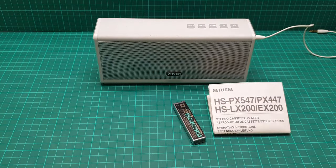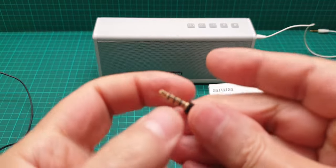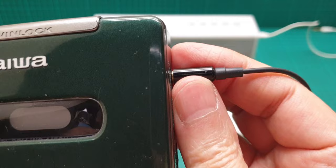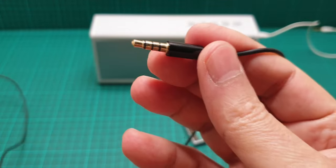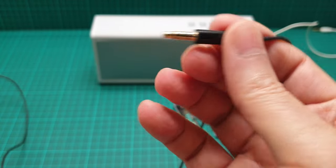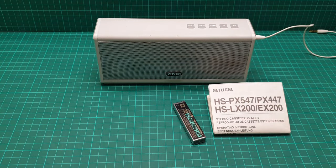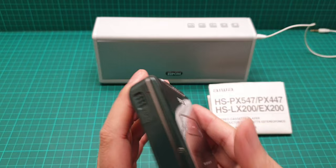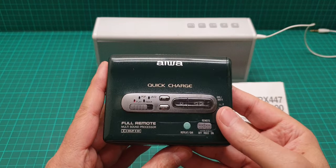First quirk: if you have a four-segment 3.5mm headphone jack and push it all the way in, it will play mono. You have to pull it out slightly to get stereo. If your headphone has a three-segment jack, everything works perfectly. For four-segment jacks you'll need to spend time finding the right position to get the stereo effect.